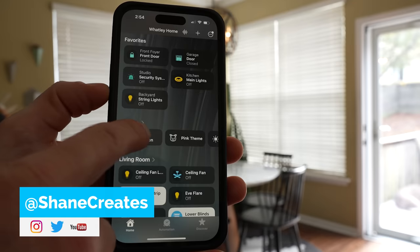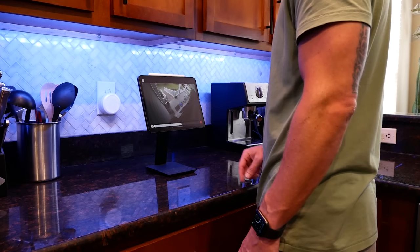What's up guys? Thanks so much for joining me. My name is Shane, and this channel is all about building an easy Apple Home smart home, with new videos and live streams every week.